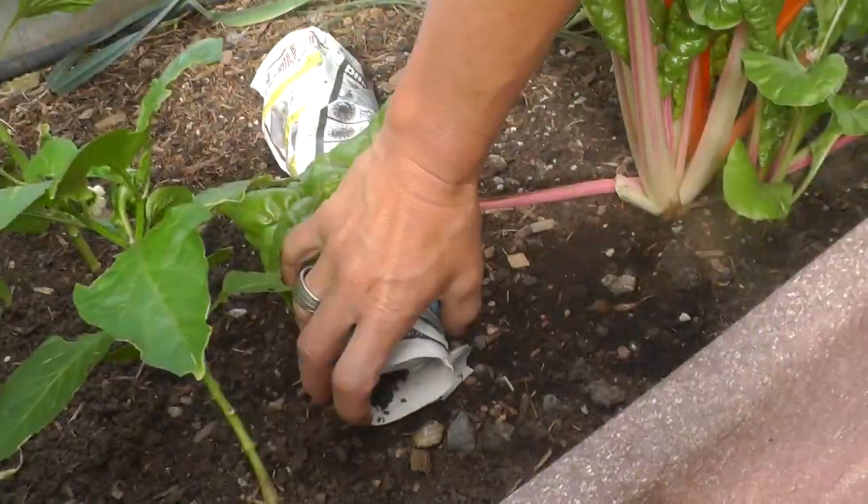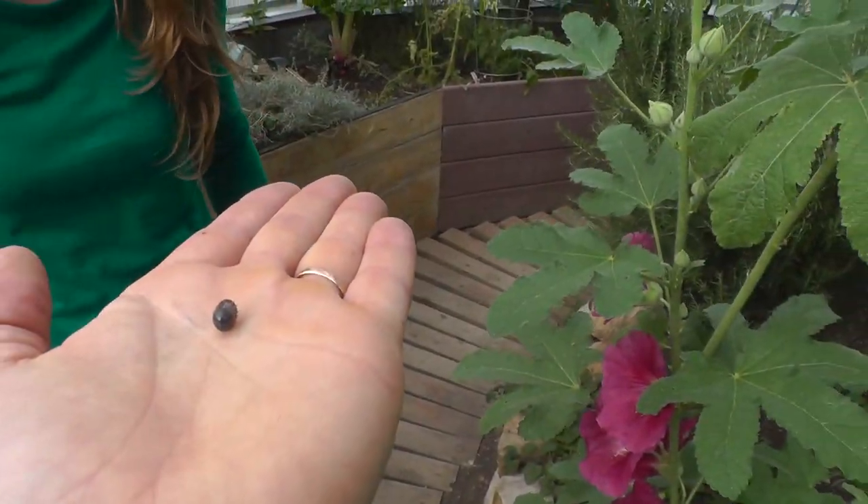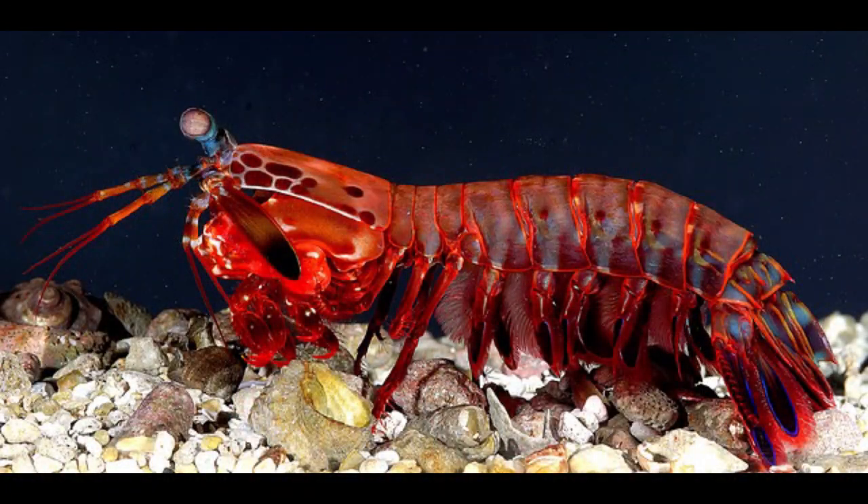I'm going to show you some tips and tricks that we use here at Growing Spaces to deal with roly polies in our growing dome. But first, I'm going to tell you what a roly poly really is. We all have fond memories of playing with roly polies as kids — they're relatively abundant, they're easy to catch, and they roll up into a little ball in your hand. We often think of roly polies as an insect, but they're really crustaceans, a relative of the shrimp.